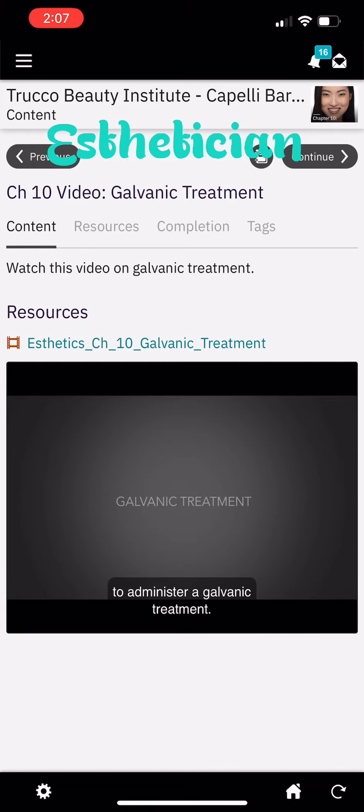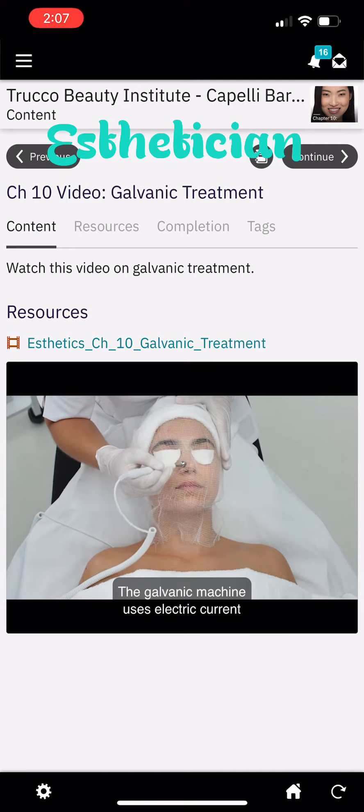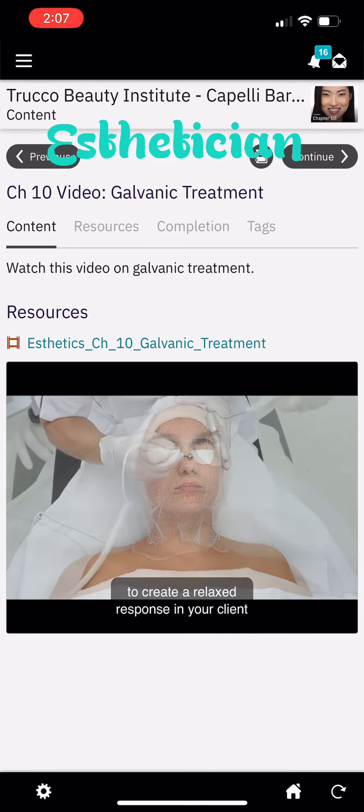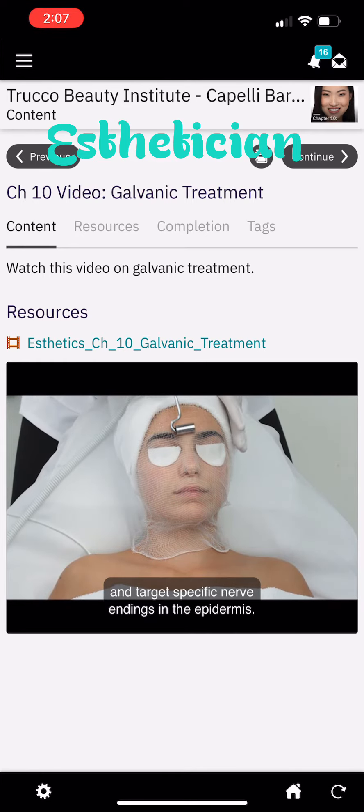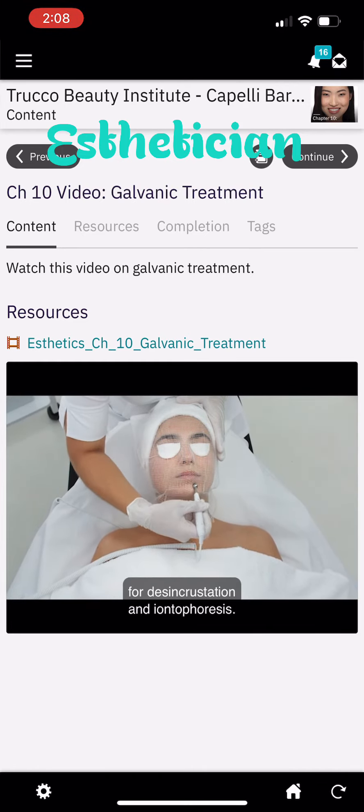Let's take a look at the proper way to administer a galvanic treatment. The galvanic machine uses electric current to create a relaxed response in your client and target specific nerve endings in the epidermis. The galvanic machine can be used for disencrustation and iontophoresis.